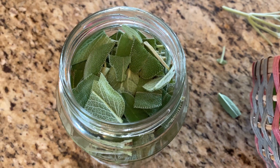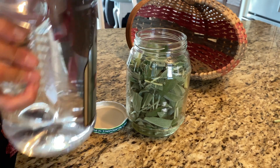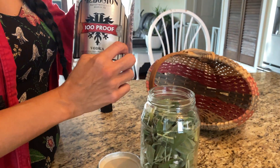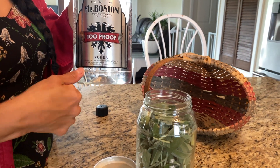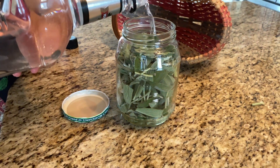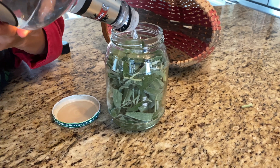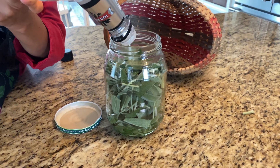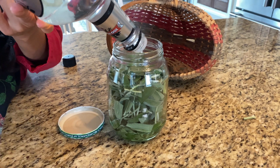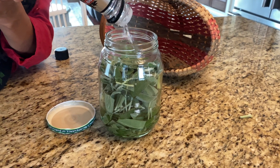After you have roughly chopped your sage, pour the 100-proof vodka on top. Make sure you cover the entire plant matter — fill it all the way to the very top.